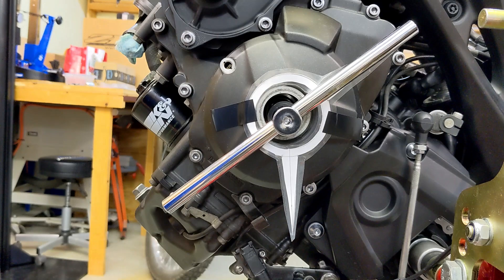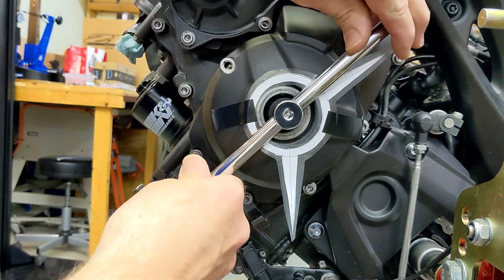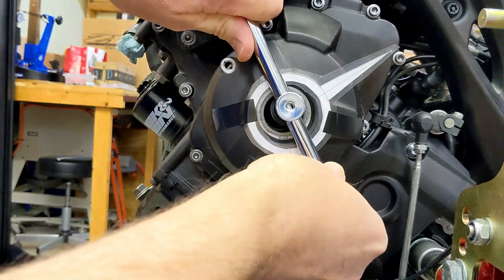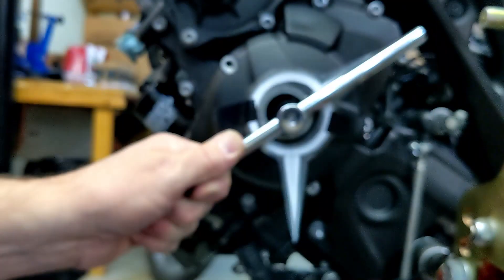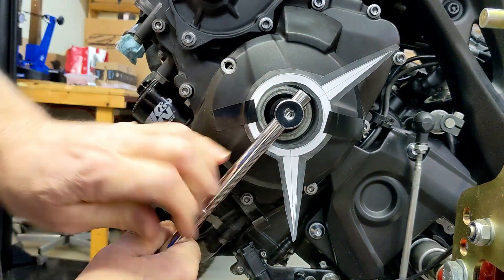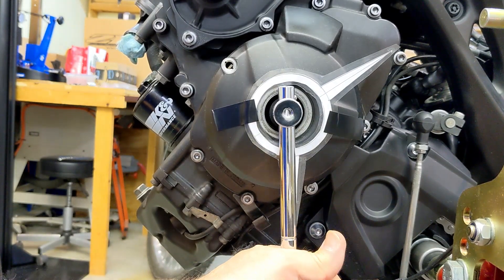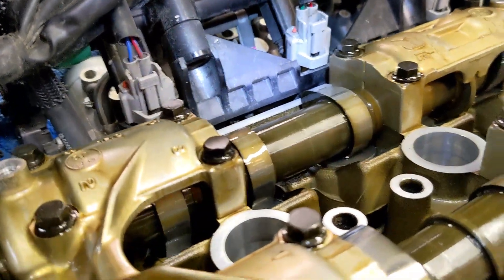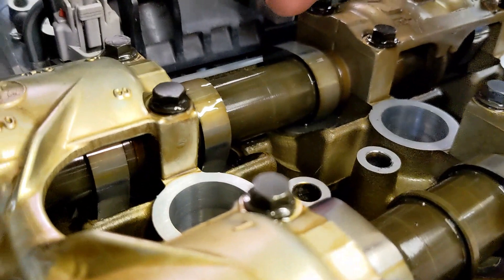Cylinder two intake: the valve looks open there and there. The exhaust looks like it's closed. So now I'm going to rotate it 240 degrees counterclockwise. There's a little slop in the wrench — we might be losing 10 degrees — but there's the 180 right there, and now let's get that last 60. Looking at cylinder two now: the intake is pointing away from us and the exhaust is also pointing away — lobes pointing away — so let's go get the feeler gauges.